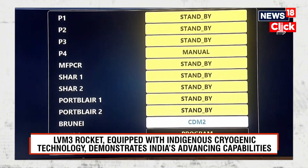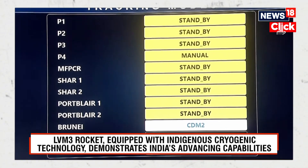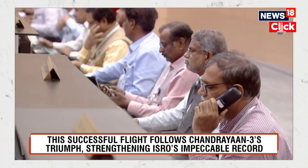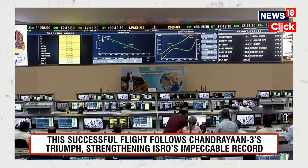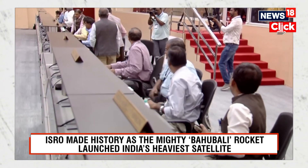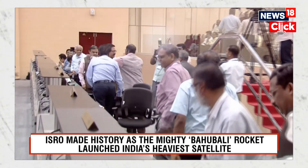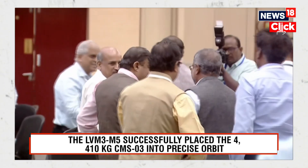We have had a successful mission — LVM3 M5 CMS-03. This is the 8th successful mission for the LVM3 rocket, and the 5th in its operational series. CMS-03 has been delivered into its intended orbit. LVM3 M5 CMS-03 mission accomplished. Mission director confirms: the LVM3 M5 launch vehicle has injected CMS-03 into the intended orbit, and the mission has been successfully accomplished.